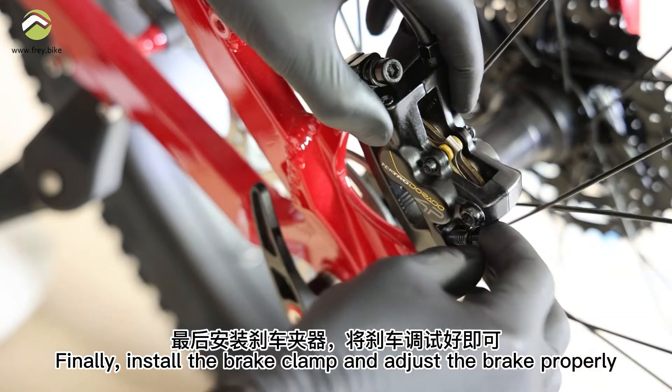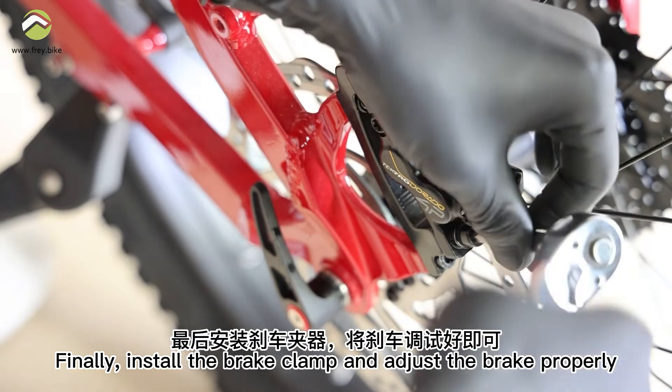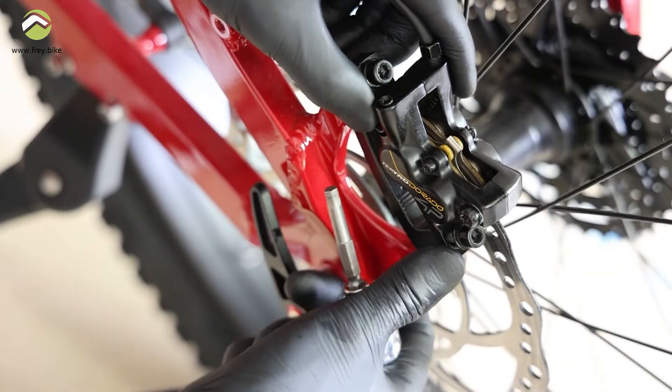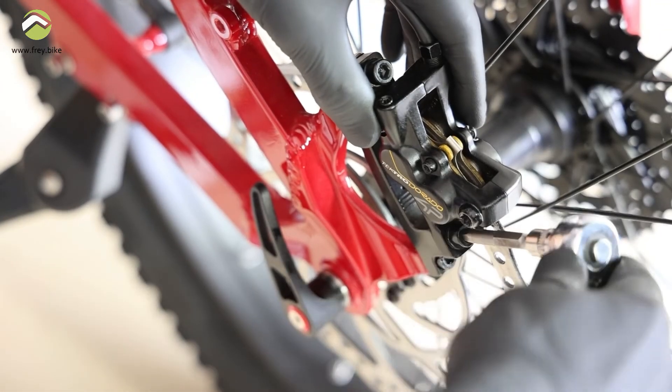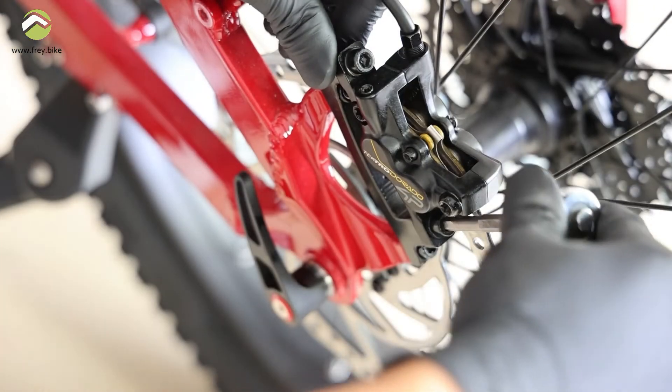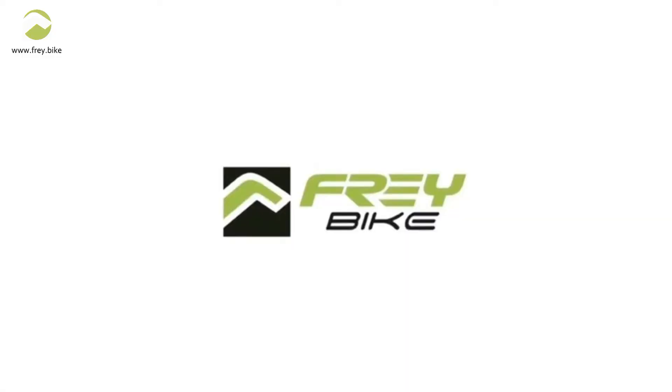Finally, install the brake clamp and adjust the brake properly.